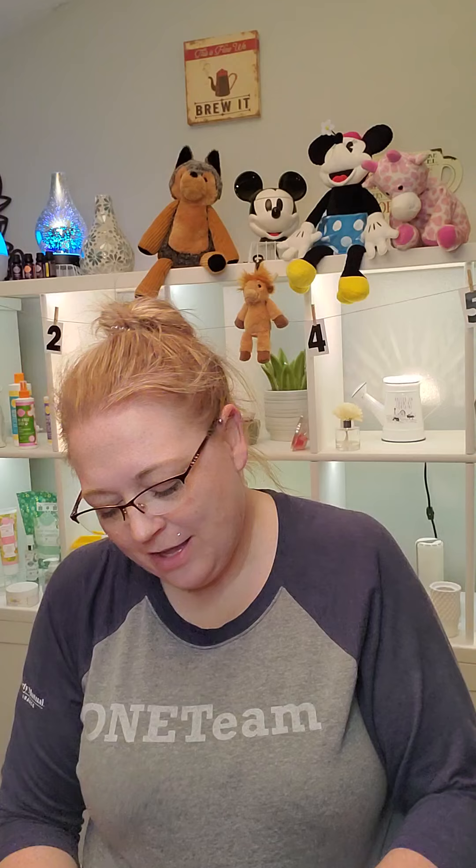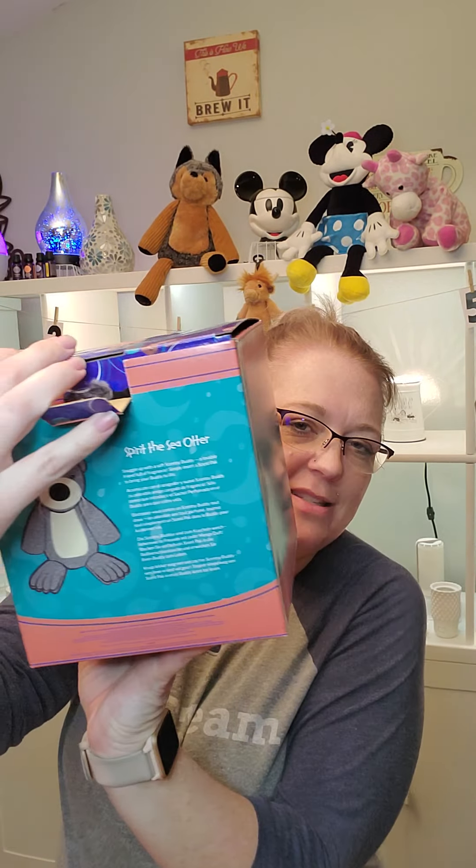One thing I love about these boxes is that it's like a little gift box itself. There's a little handle here that pops out so a little kiddo can just hold it. The box is so cute you don't even have to wrap it if you don't want to. So I'm going to go ahead and open this.